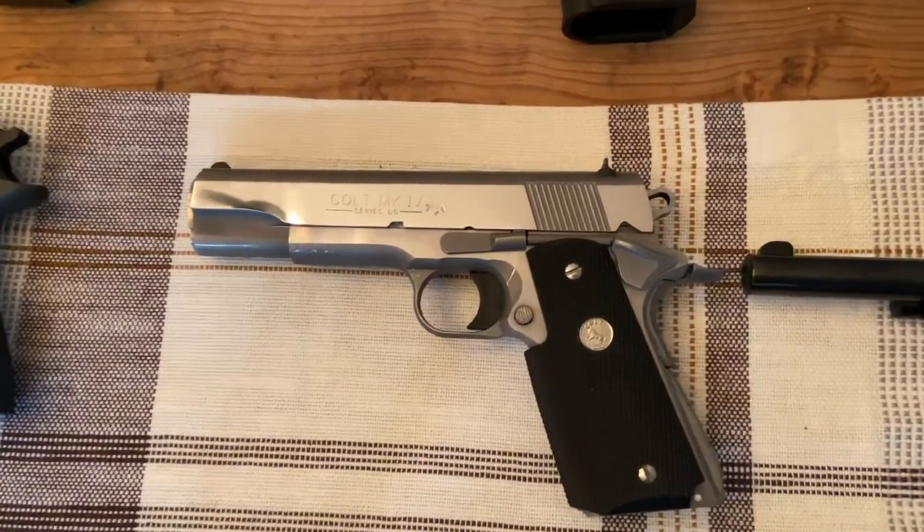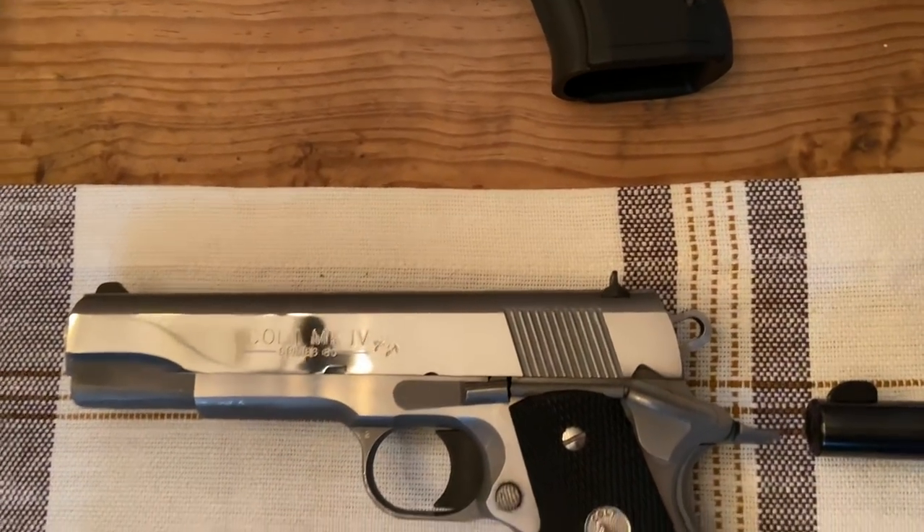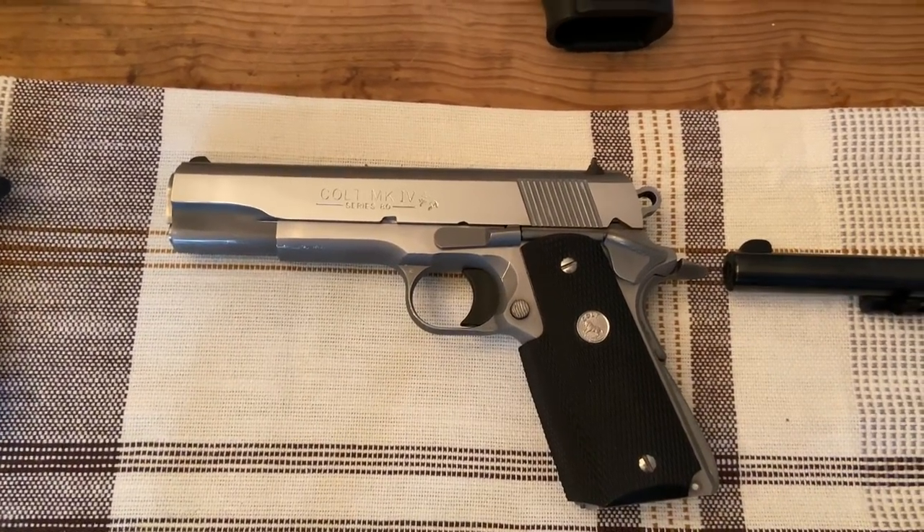Down here is the Colt Mark IV Series 80 in .45 ACP with the polished slide. That's just a beautiful gun, and it's a really sweet shooter.